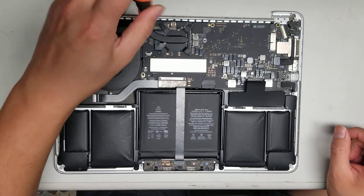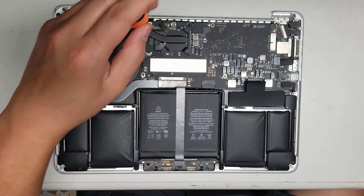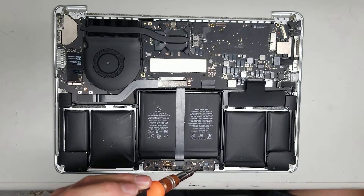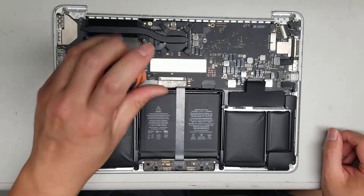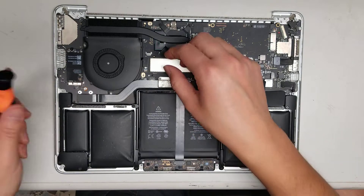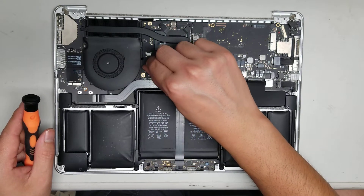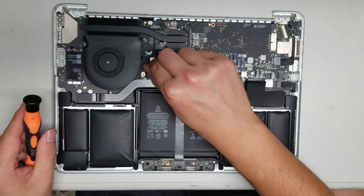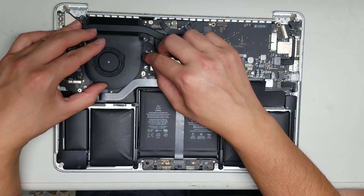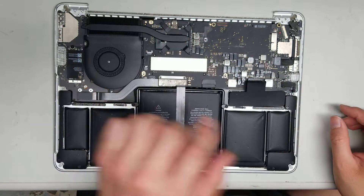There's another screw up here and another screw for the fan, plus another board screw. To remove the fan connector, flip this little tab up, then push the connector out using the cable. This fan is actually underneath the heat sink — if you want, you can leave it in. To take out the fan you'd have to remove the heat sink or lift the whole motherboard.